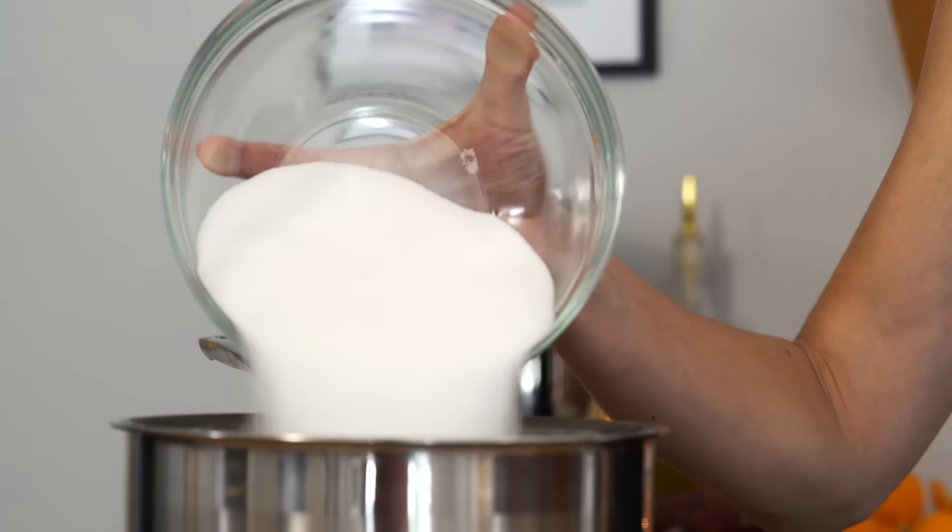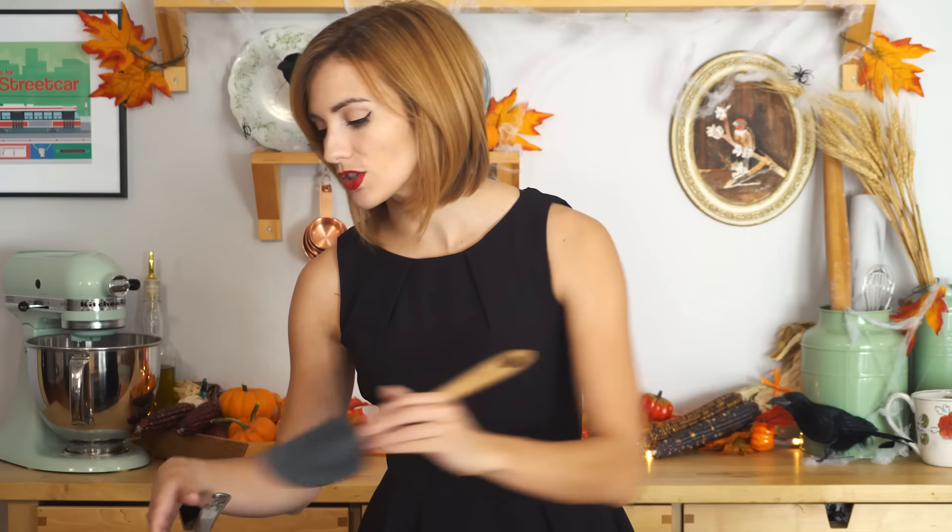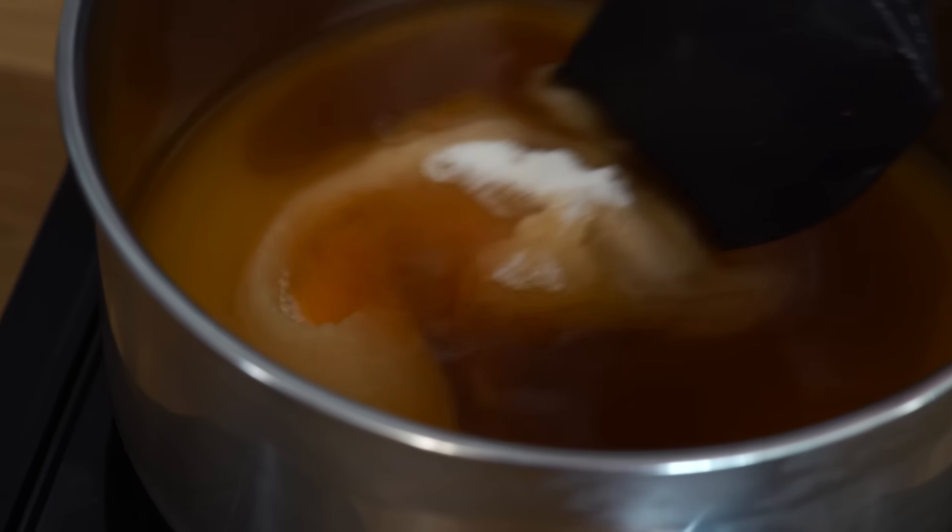Now we want to think about making the caramel portion of this brittle. In a saucepan over medium-high heat, I'm going in with my sugar, my spicy water, and a little bit of corn syrup. Normally with this kind of mixture you'd want it to reach a nice amber color, but we're not going to have the same visual cue here, so I like to go to 290 Fahrenheit. Stir until all the sugar is dissolved, then leave it to heat up.